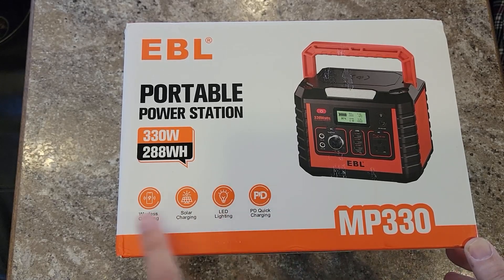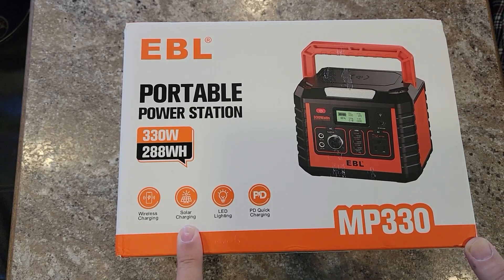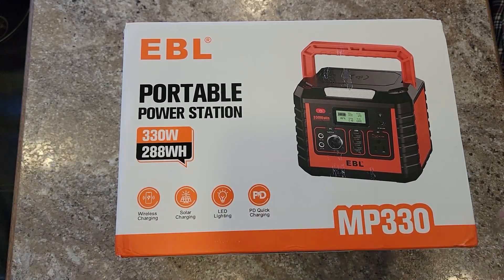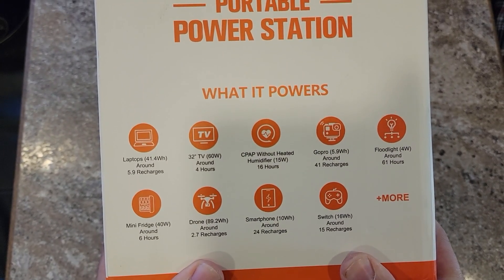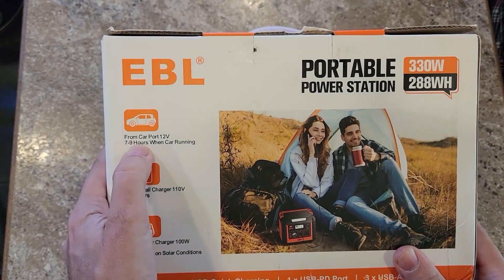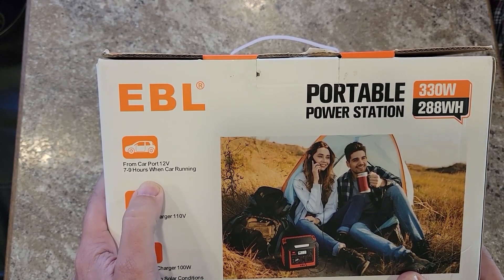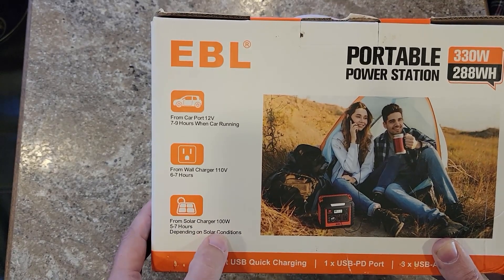A couple of things really interest me right off the bat. Solar charging means you can plug a solar panel in without needing a charge controller — that's fantastic. PD quick charging could let us power our QRP radios directly off the PD port, but it also has regular 12-volt ports. It powers anything battery-powered, 12-volt, and also 120-volt AC. From the car port it takes seven to nine hours, from the wall charger six to seven hours, and from 100-watt solar panels five to seven hours — so your best bet is to charge it over solar.